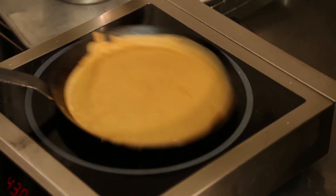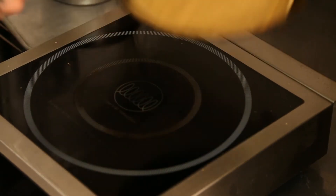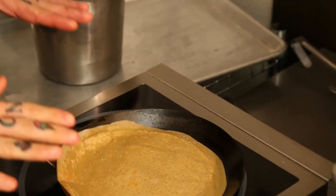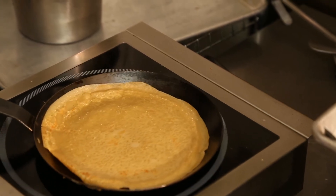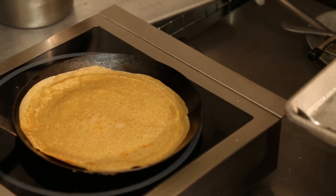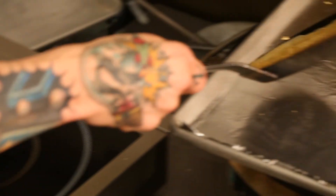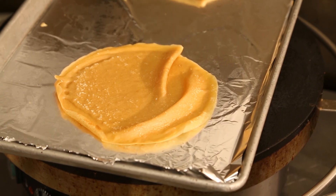Relatively simple, relatively easy. Give it a twirl, let it cook quickly and briefly on the other side. Once it's done, have your station set up — wax paper, aluminum, however you want to do it. Then just flip it over and start on your next one.